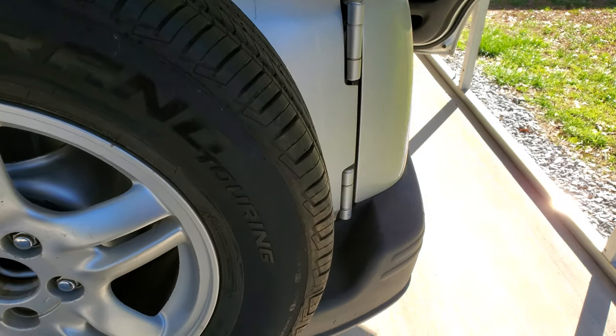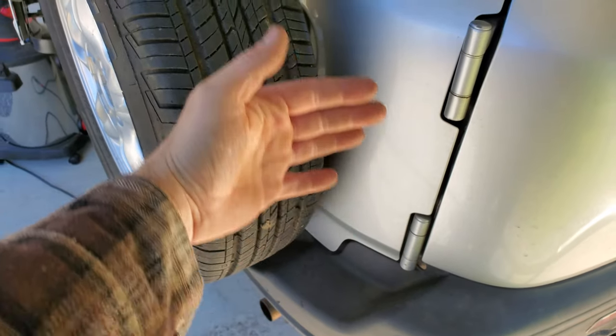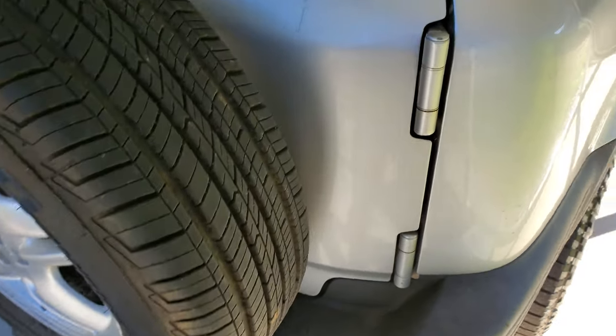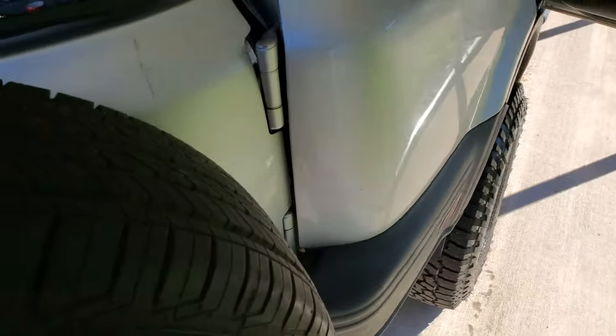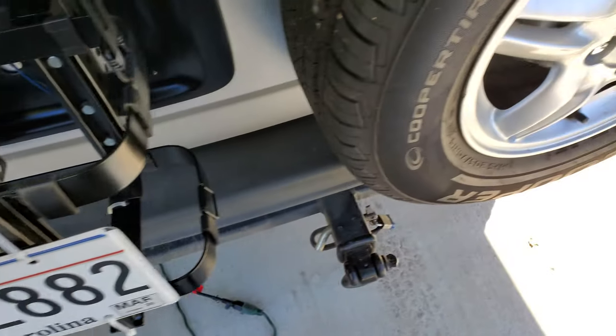You can get those straps that go around the rear tire — it's like a Rotopax and it comes with a bracket where you can mount fuel cans on either side. The only problem with that is when you start to open the door, another guy who ran them told me that it will actually hit, so you don't want to do that.